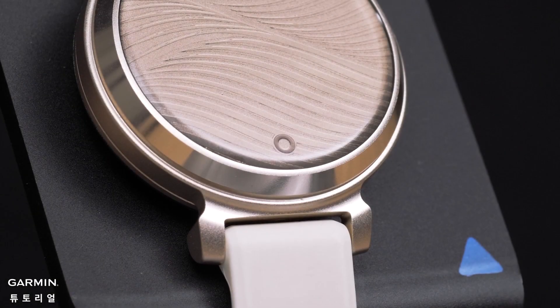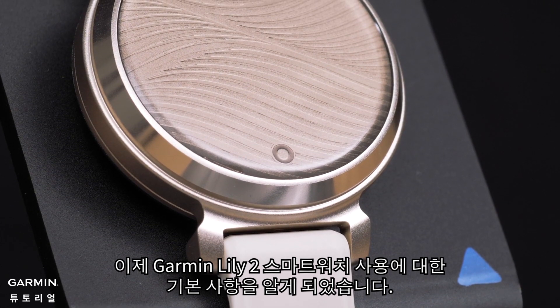And that's it. Now you know the basics for using your Garmin Lilly 2 smartwatch.